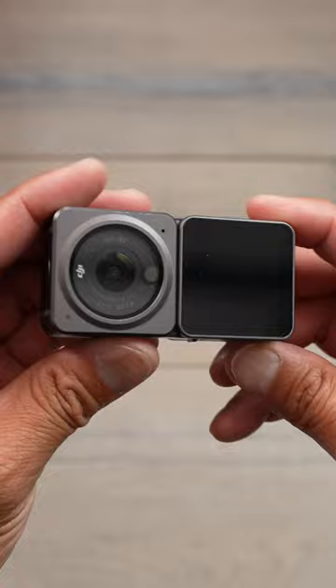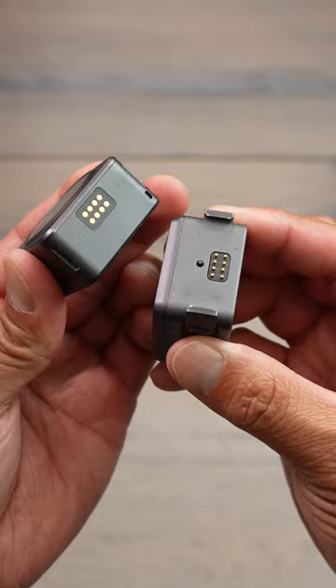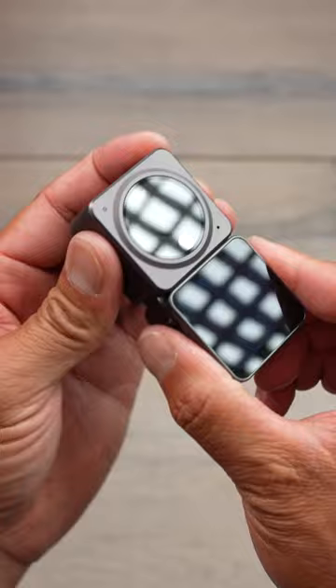In 2021, DJI comes out with the Action 2, but it comes out with a new modular system, which means you are now able to put the smaller camera in places that you normally wouldn't put a traditional action camera. And here at the very bottom, they came out with this new magnetic system which makes it easy to transfer.